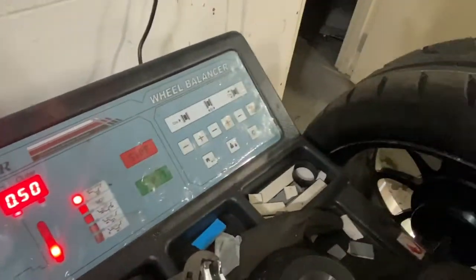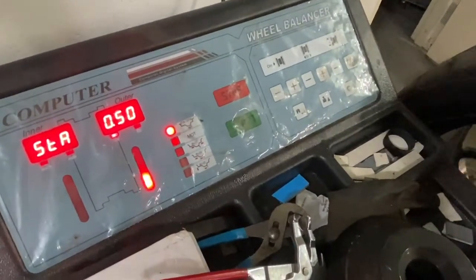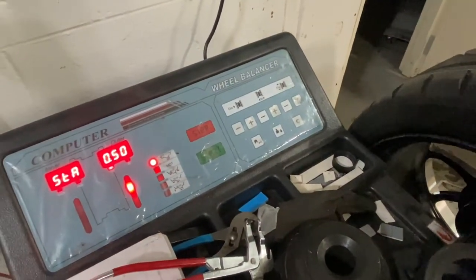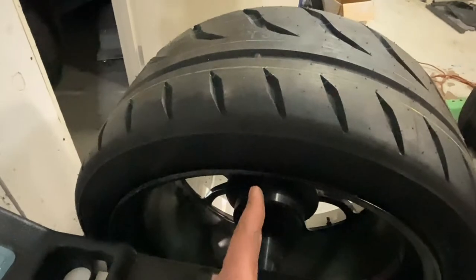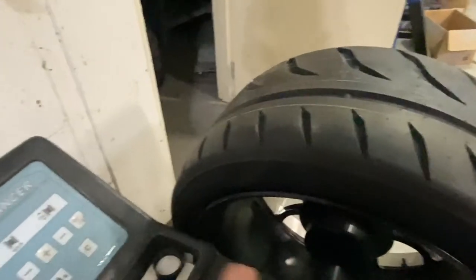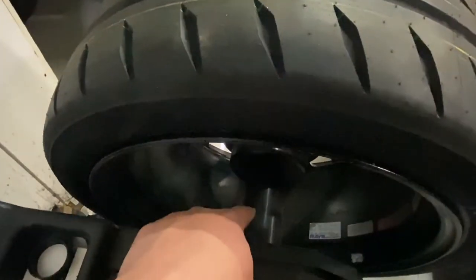Now we're going to focus on this and twirl the tire. Notice as I twirl the tire it moves, so we want to bring it to where the tire hits that center mark right there where the whole thing flashes. We keep that in position, and then we want to find the top absolute center of the wheel. I look at that bar and center my finger on it.